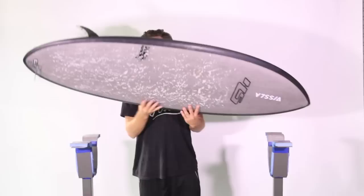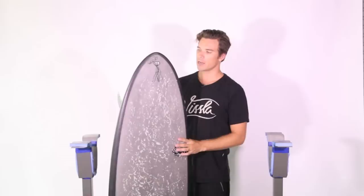It definitely likes to ride on the open face and you want to stand a little bit more forward on this board, run down the line, and then once you build up your speed you can step back on the tail and start to find the pocket and really surf off the rounded pintail in the back end of this board.